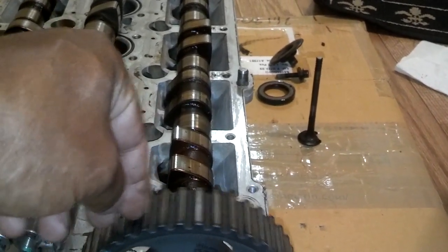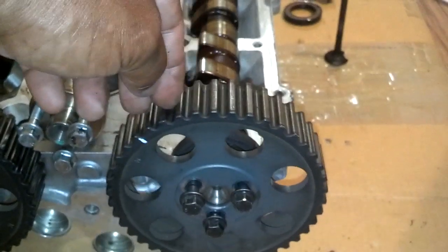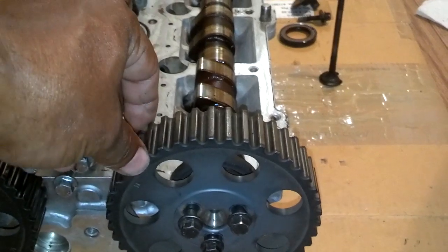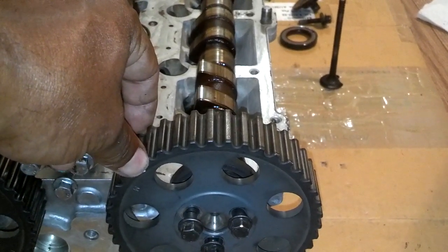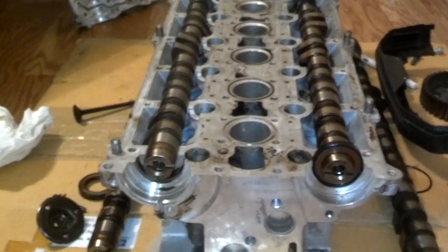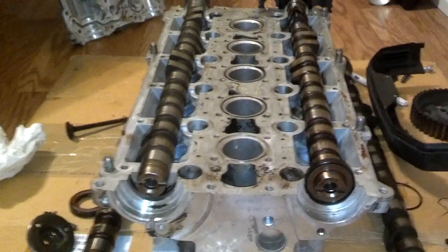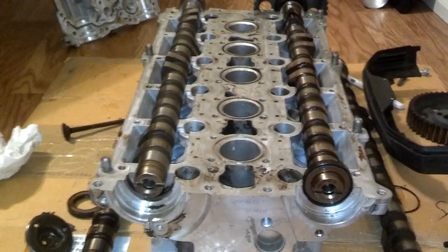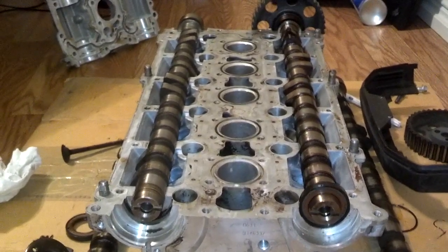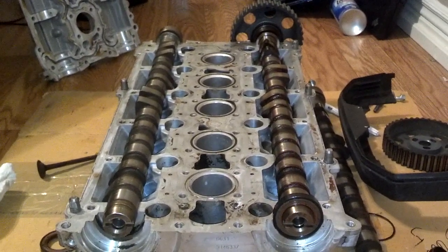This is how you adjust the timing of the cam. You loosen those bolts, you move the cam on the back, the sprocket stays perfectly still and in line with the cover — and that adjusts your cam timing. When you're timing these cams, for these NA cams to get the extra horsepower and change your torque curve, what you're supposed to do is retard the intake cam two degrees and advance the exhaust cam two degrees.